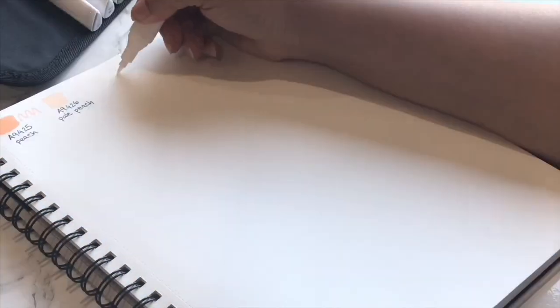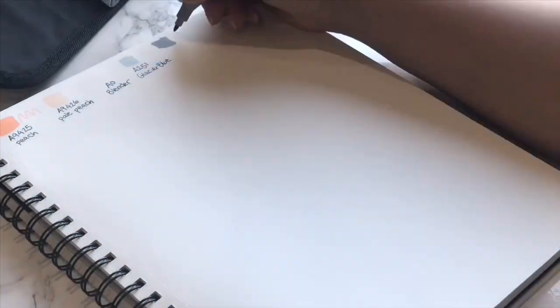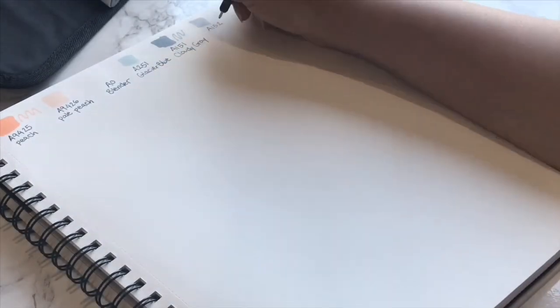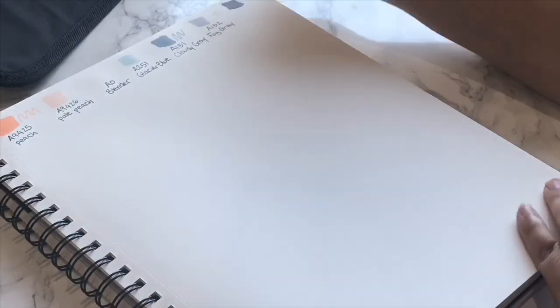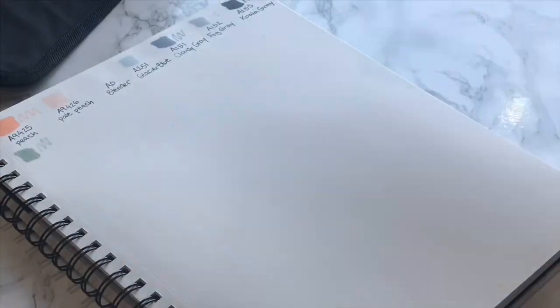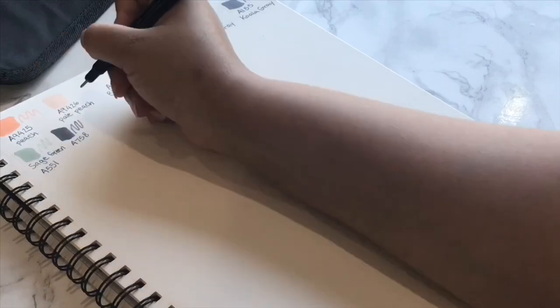We are going to start things out with a swatch test. I'm a big advocate of swatching all new art supplies because you just never know what the color will look like once you use it — you have to see if it will dry lighter or darker. Sometimes the color will even vary depending on the paper you use, so I definitely suggest testing it out on a separate piece of paper beforehand.